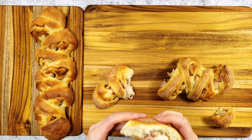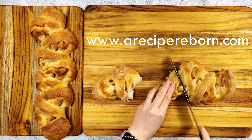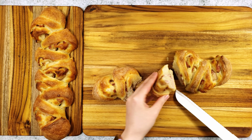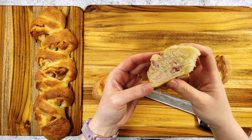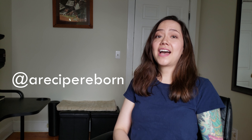For the full recipe and instructions, please check out the link to my website in the description below. Thank you so much for watching. If you enjoyed this video, please click on the like button. And if you love Final Fantasy XIV food, please think about subscribing. If you get really inspired and make this dish at home, please tweet and Instagram your pictures to me at ARecipeReborn. I'd also love to hear your tips and variations, so please share them in the comments below. See you next time and bye for now.